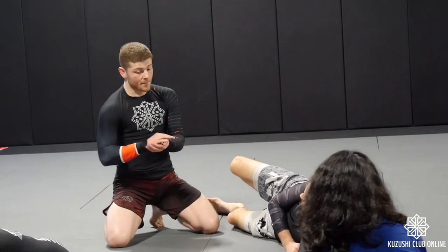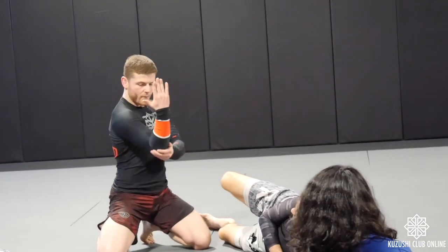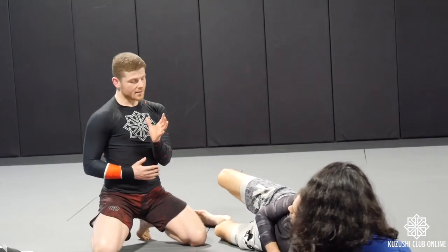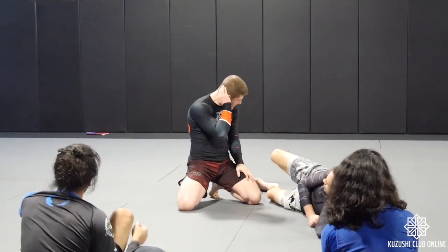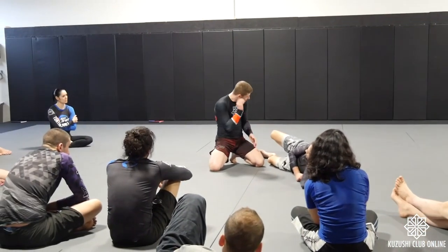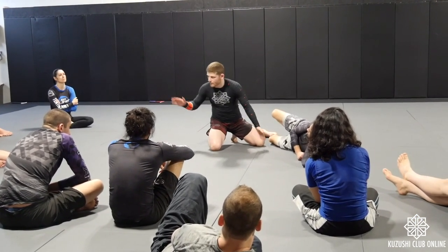We're going to go side control now — katagatami. He's going to frame and open up his elbow. When he does, just kickstand — put the inside of his elbow into a nice little hook, then posture through the hook and drive the shoulder. Let's do it.